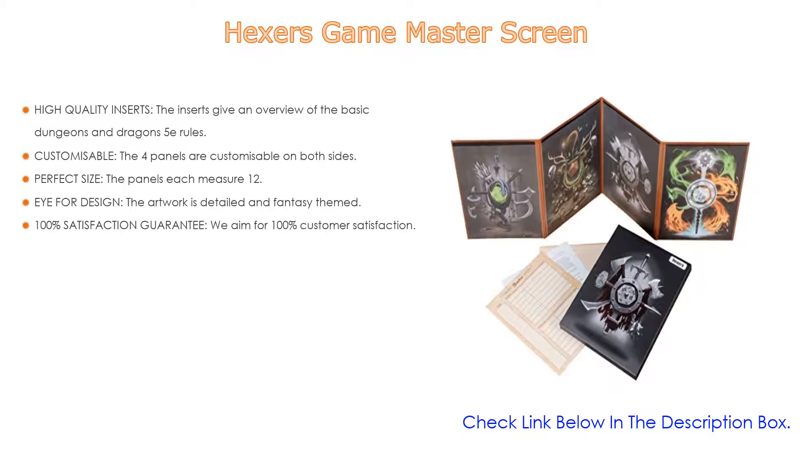The DM board is a great and stylish way to keep your information away from prying eyes while making your accessories look like they belong in a fantasy world — a must-have for every game dungeon master. It looks, feels, and works great, making it an ideal gift for any game master to show appreciation for their hard work, perfect for the D&D fans in your life.